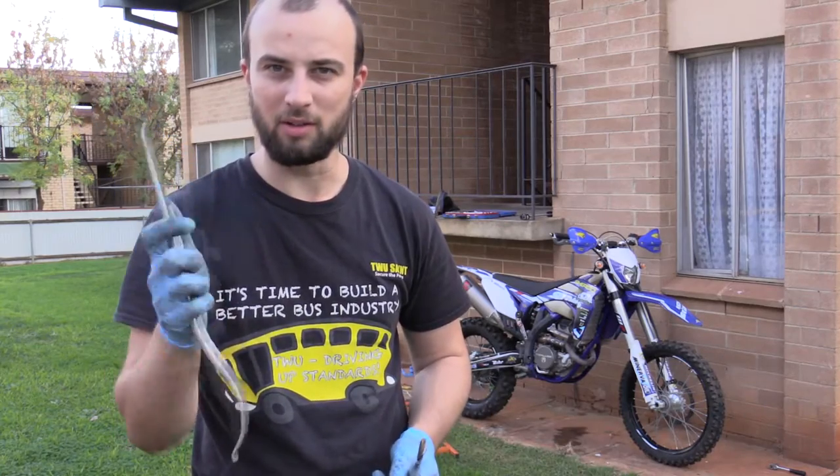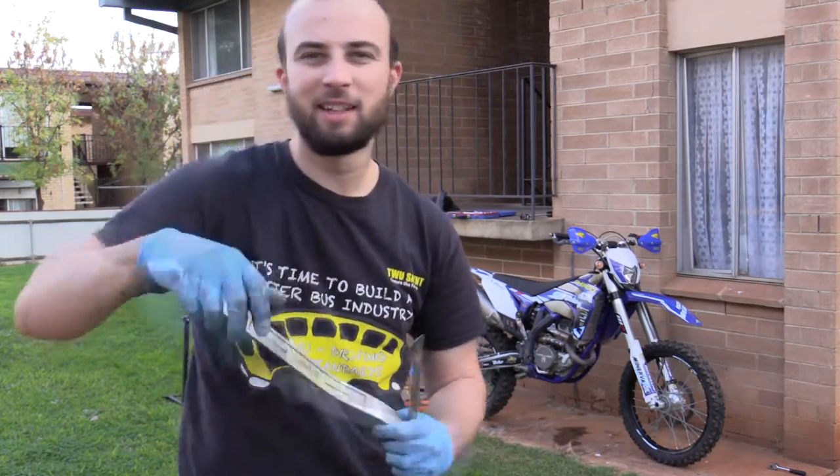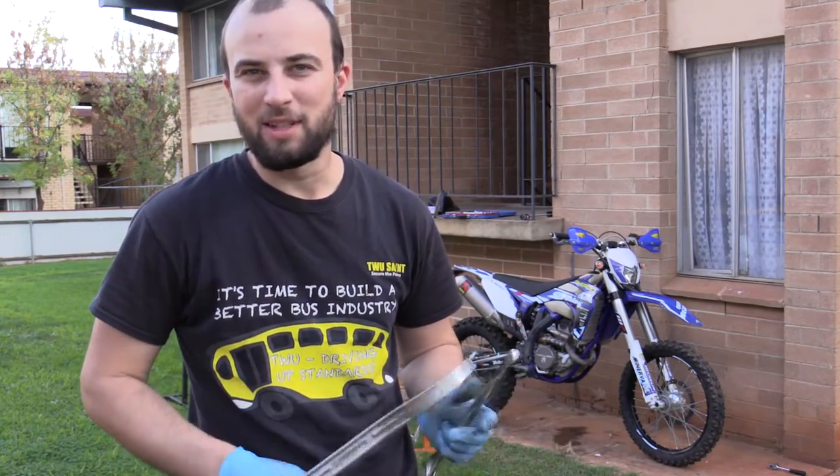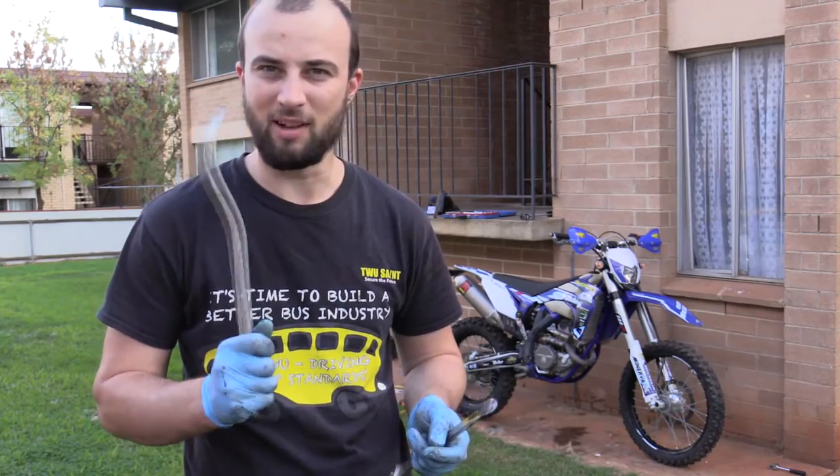You can bend them though. So if you're right on the end and you feel it flexing, do something different, because that's just going to ruin your tyre or bend your lever — I've bent one.